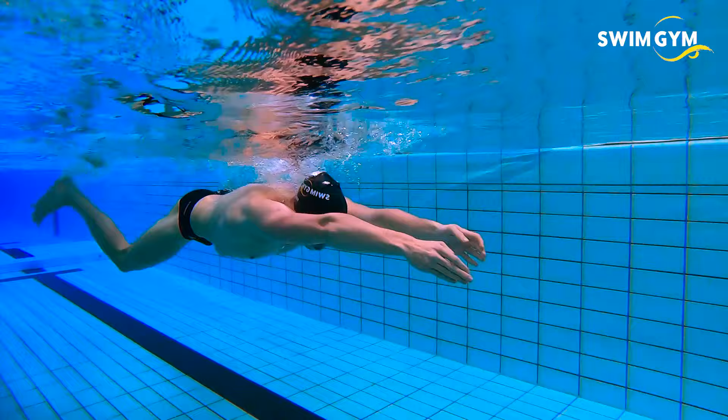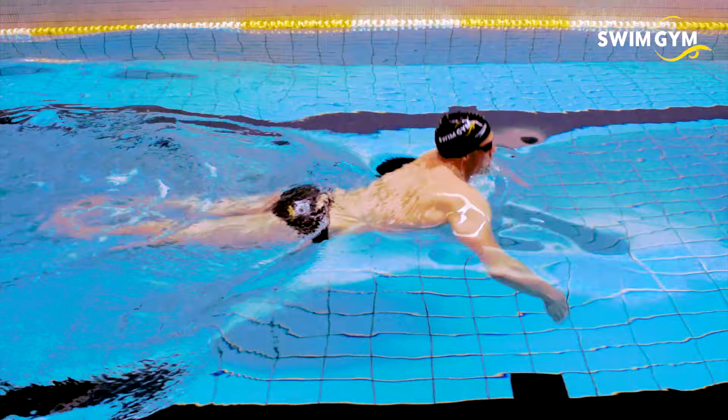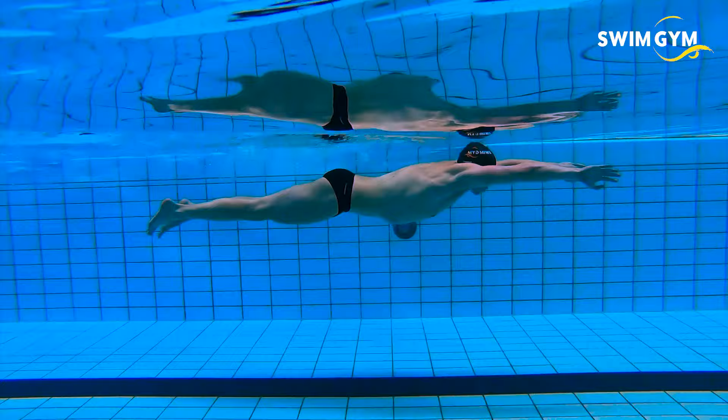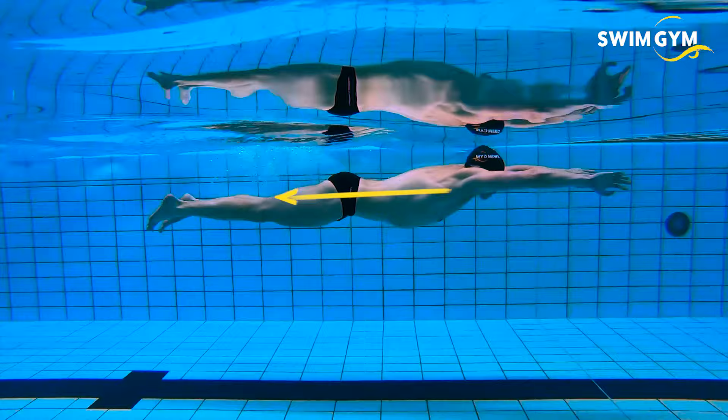Breaststroke also causes the most resistance of all strokes. Why? Because it is the only stroke where the recovery of the legs is in the opposite direction underwater. Therefore, a reduction of the leg angle during the recovery streamline plays a huge part in learning this technique.